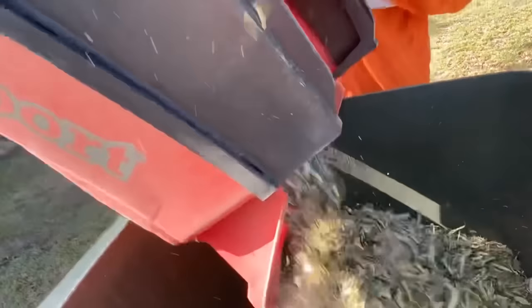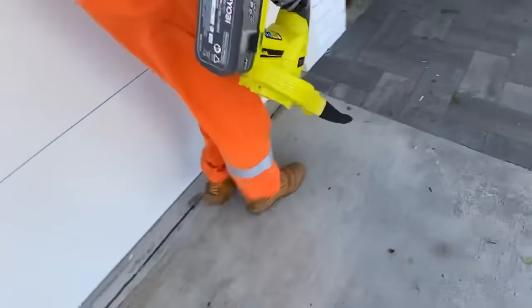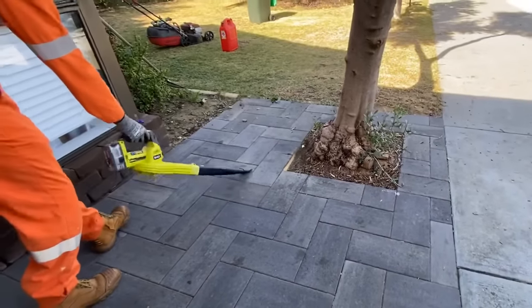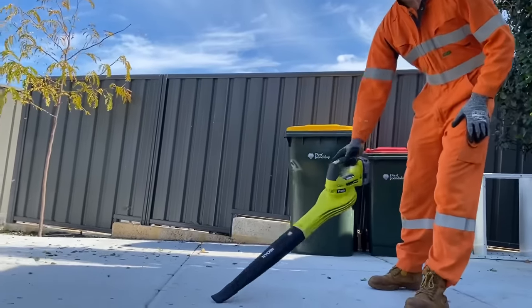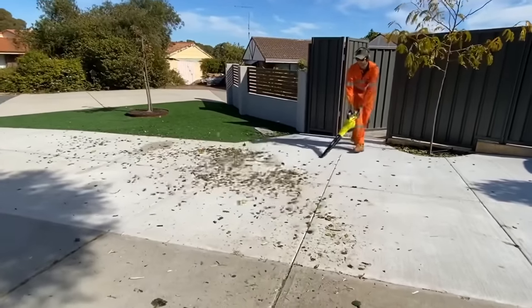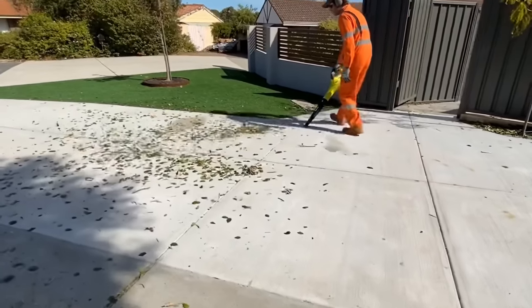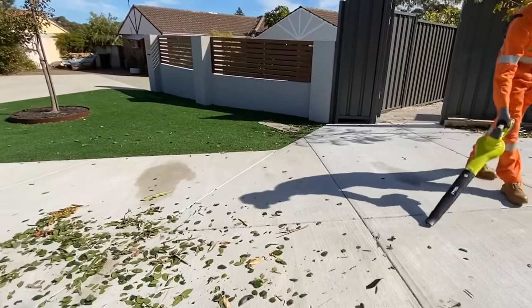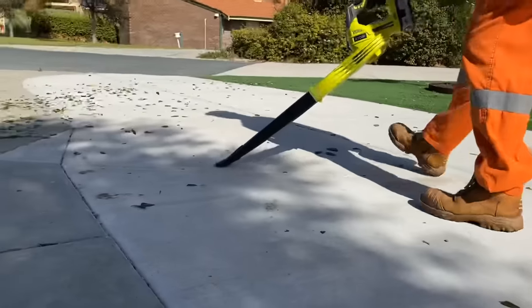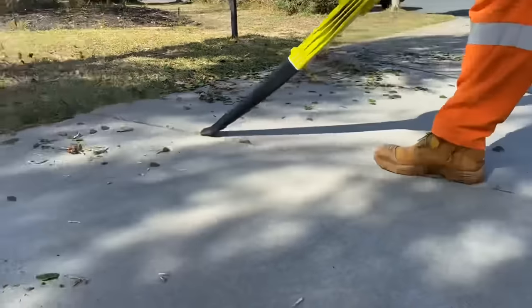This lawnmower has made a lot of mess. We can clean it up with the leaf blower.